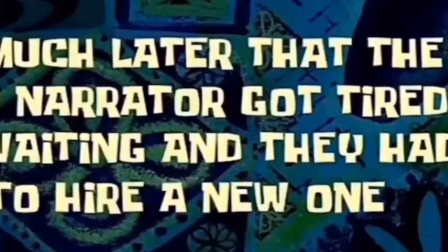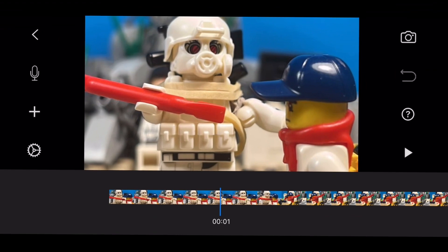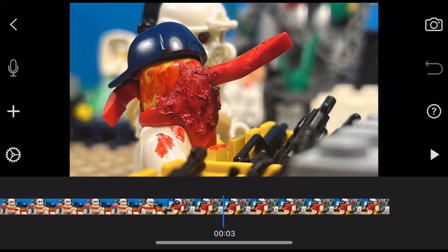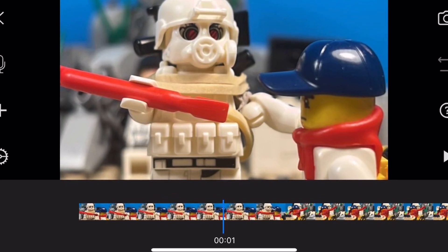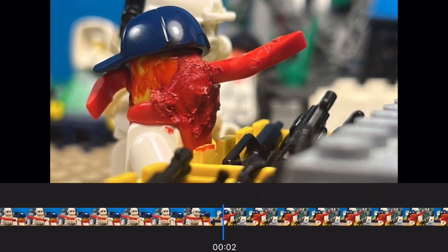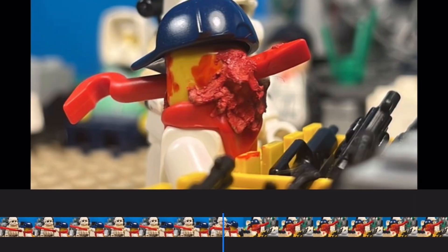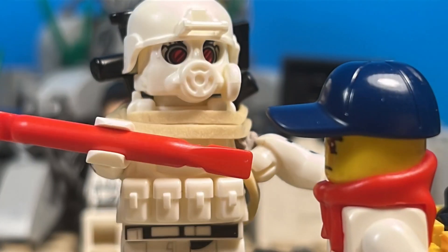Much later — the old narrator got tired of waiting and they had to hire a new one. Make an animation like you see in front of you. When you are animating, swap the heads exactly before contact, then add a little bit of putty and red marker onto it. Then change the camera view to the back of the head and add more putty and red marker. You should have something like this.